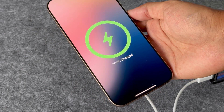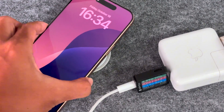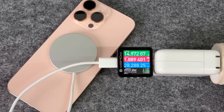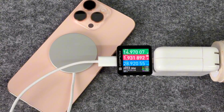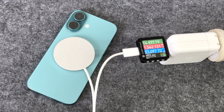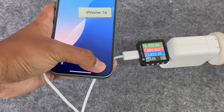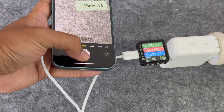When using a PD charger with a power of 30 watts or above and the new MagSafe charger to charge the iPhone 16 Pro Max, the input voltage is about 15 volts, the current is about 2 amps, and the power is between 28 to 29 watts. When using this 25 watts MagSafe to charge the iPhone 16, the power is lower — under normal circumstances it is around 23 watts, and it can reach around 25 watts when the screen is turned on. The voltage is always maintained at 15 volts.